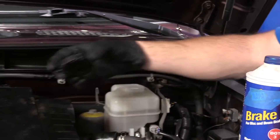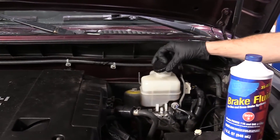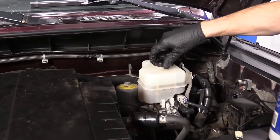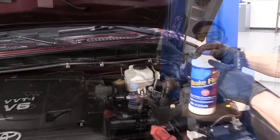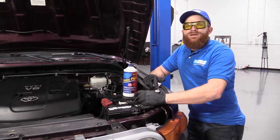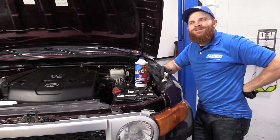Once you're done, take your cap and put it back on your master cylinder just like that, and off you go. If you need any parts, you can always check us out at 1AAuto.com. Thanks.